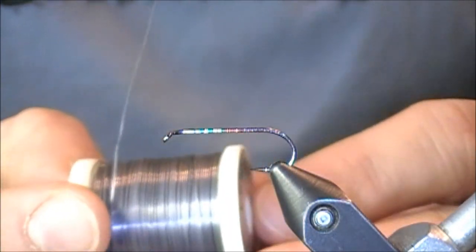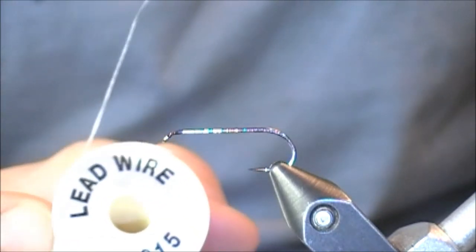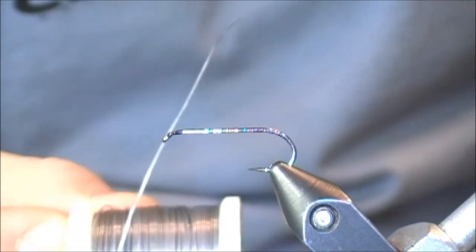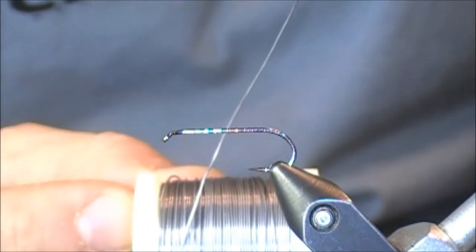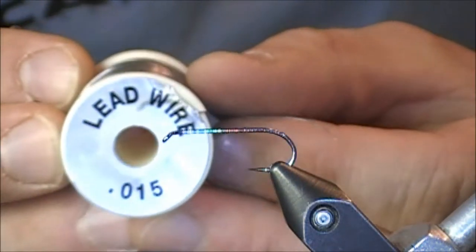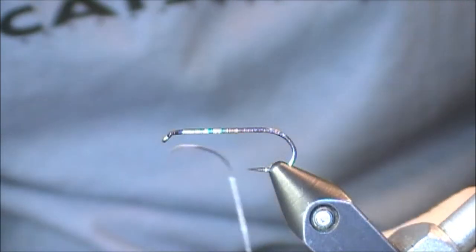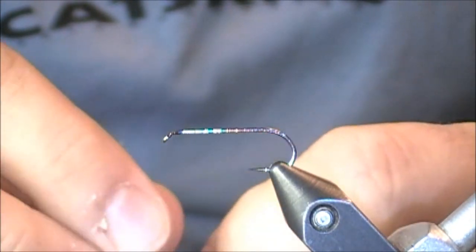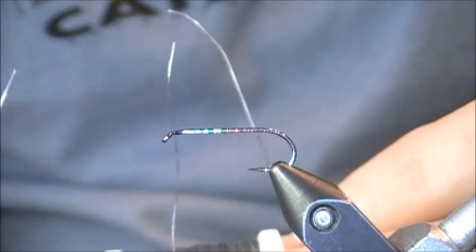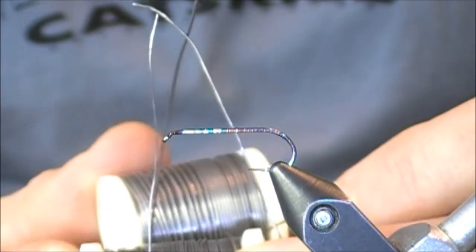This is some lead wire — something that you'll use on a lot of nymphs and streamers. Whenever you're adding lead wire, it's mainly for one of two reasons: either to add weight or to increase the width of the body of the fly you're tying. There are three common sizes used for trout flies: .015, .020, and .025 — the thickest of the three.